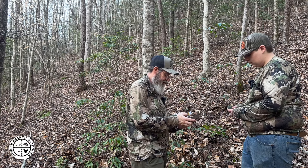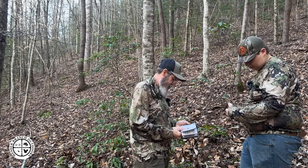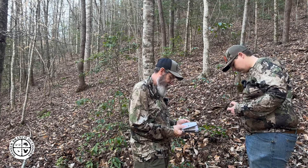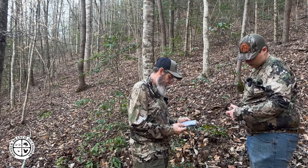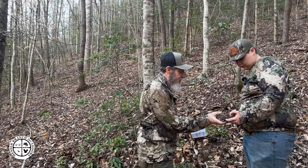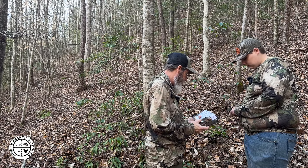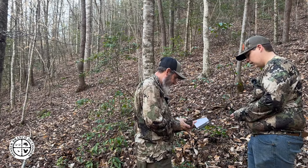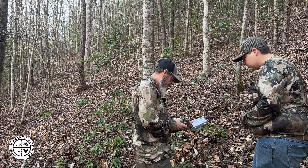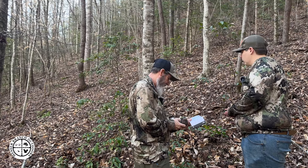Press the down arrow to continue to the next camera setting option. Operation mode — it says Trail. The setting will take still pictures of game during the day and night when motion is detected. This is the most popular setting, so that's what we're going to do. To continue, set the cameras — we're good there. Photo quality medium — we're going to do High. Press enter to save that.